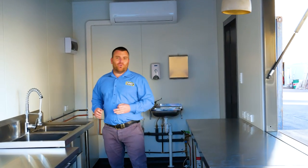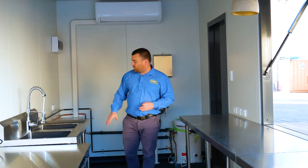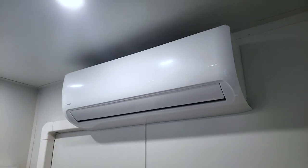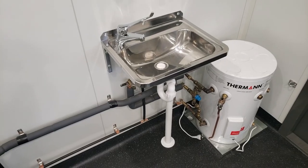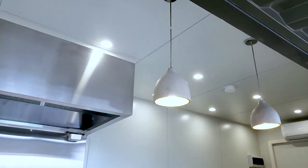Down the back of this shipping container cafe you've got all the fixtures that you've come to see in all of our cafes. You've got a large sink with under-sink storage, an AC — which is a must in any shipping container cafe these days — and down the back here you've also got your hot water system and a hand wash station. We've accompanied this beautifully with a heap of LED lighting in the roof and it's fully insulated.